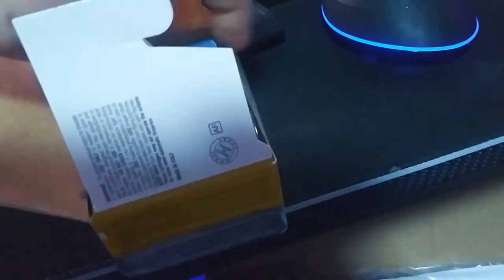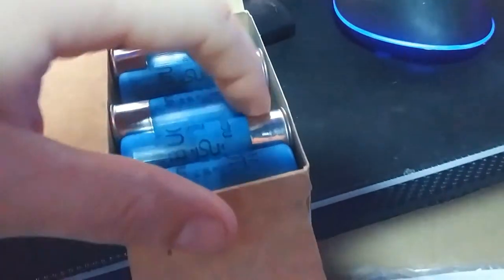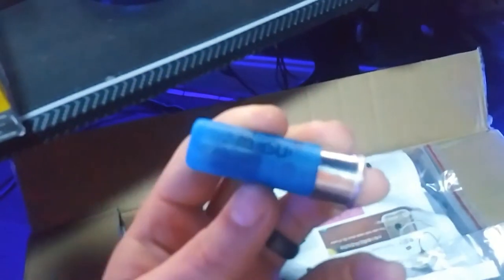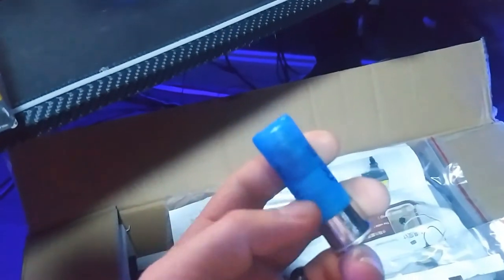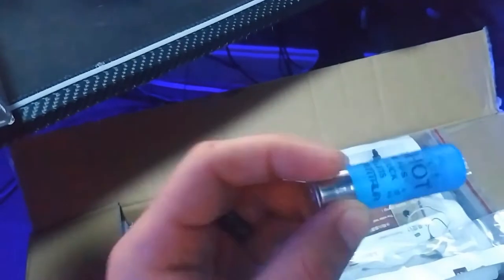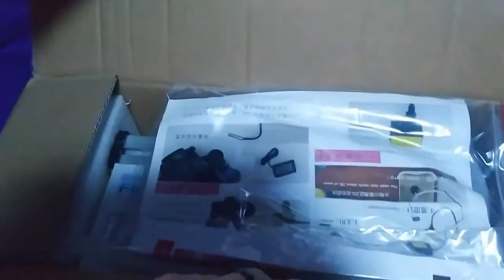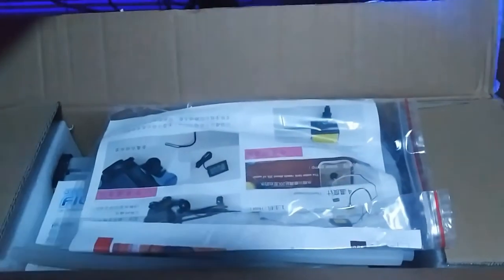Anyway, I bought some ammunition — it was a good sale — that's for my .22. And then I bought some double-aught buckshot, which is pretty cool. You can see the pellets in there, and then this right here is called the wad, and that's where your powder sits.